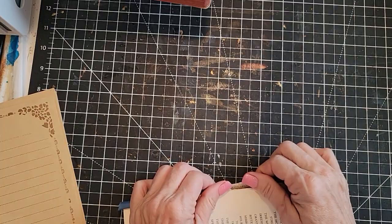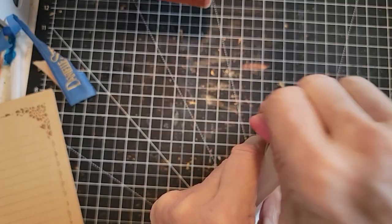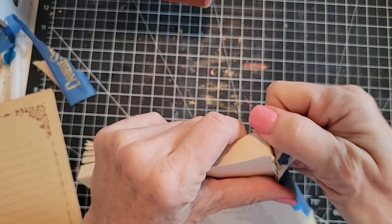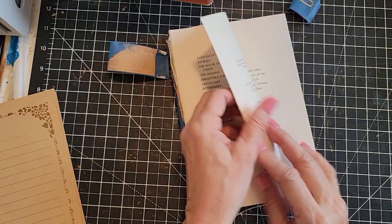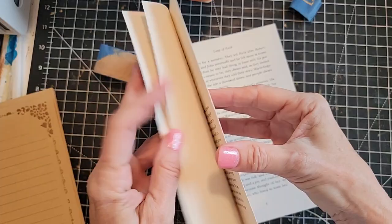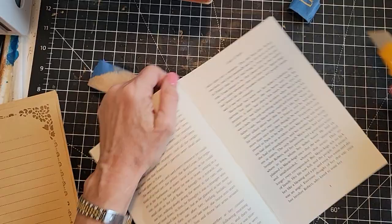I'm just taking this off because it's going to be easier to tear the pages out. So basically, you can use the inside filler pages from a book that maybe is not as intriguing to you - maybe it's a newer book, maybe it's not the right color. Nobody's going to see those pages. I'm going to pull off four pages. Feels thick already because this book is very thick. I'm not going to worry too much about the straightening of this because we're going to do some cutting.